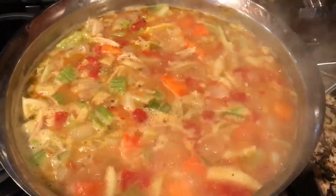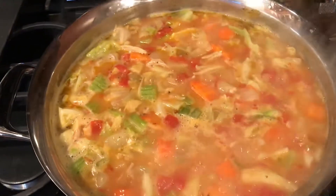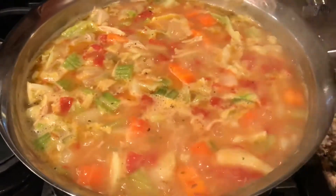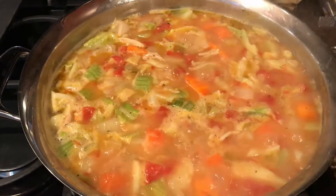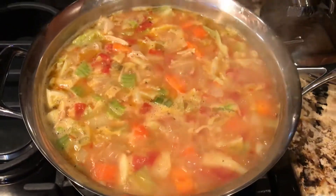It's almost spring, or is it already spring? I can't remember. But look at that. We're going to go light for dinner when it's spring time or summer time.